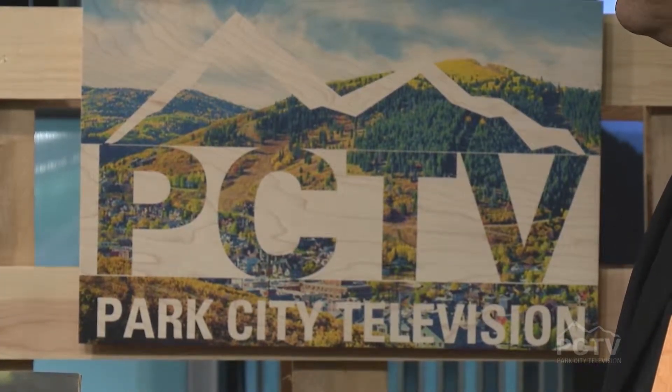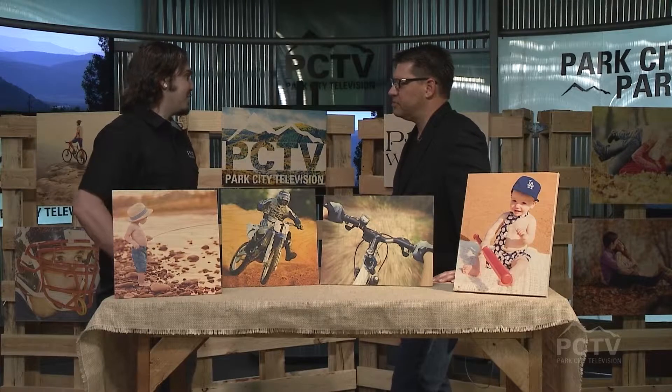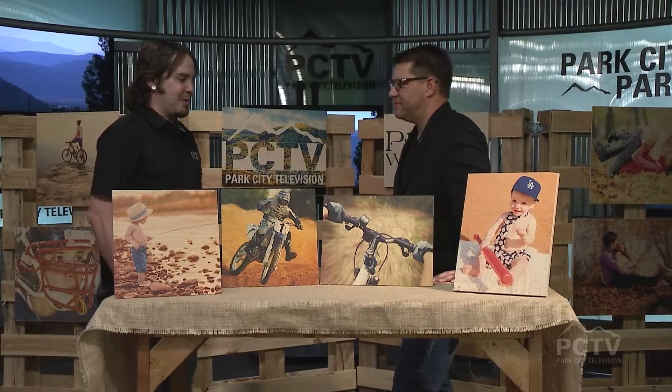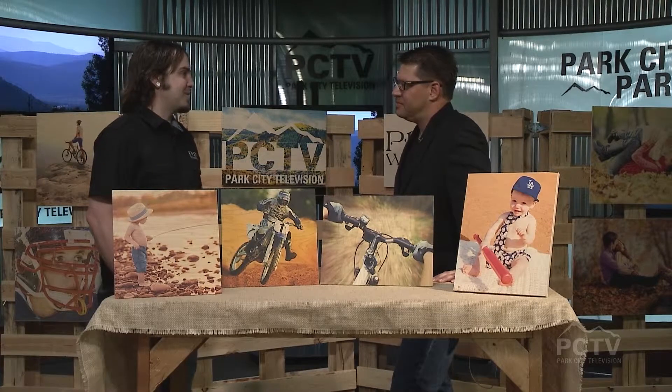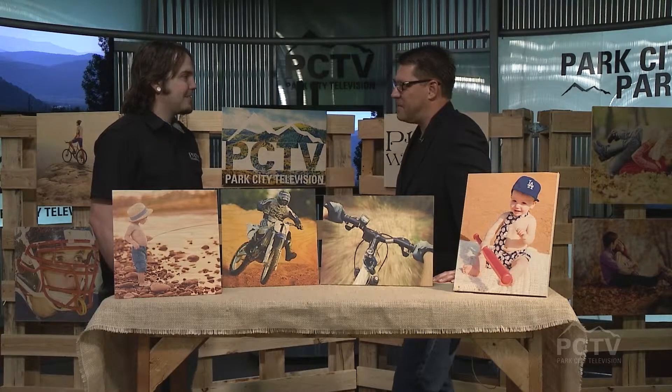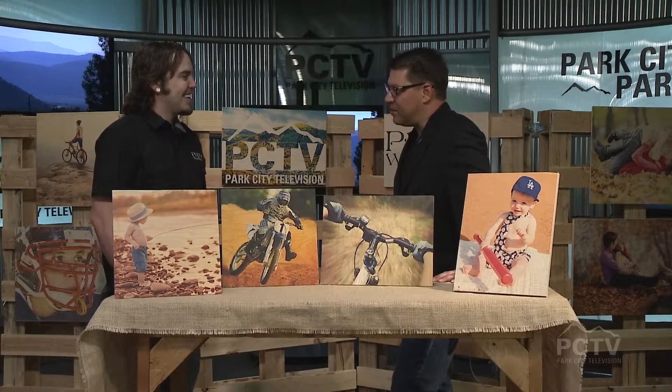Well, we've been printing on wood for about three years, different mediums. We started printing on skateboards and stuff like that. We just saw how the wood grain came through and it really excited us, so we started this company, Photo Wood Shop, and it just took off from there. I bet it's taken off. What an incredible idea.